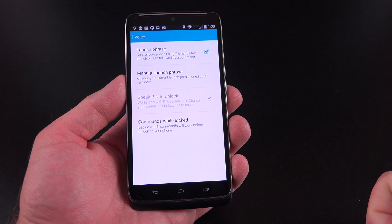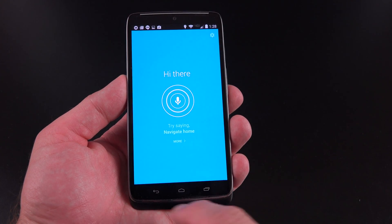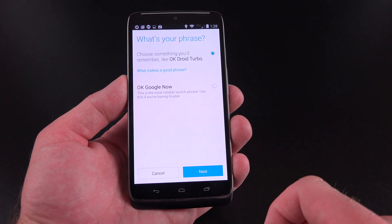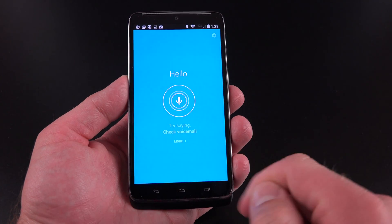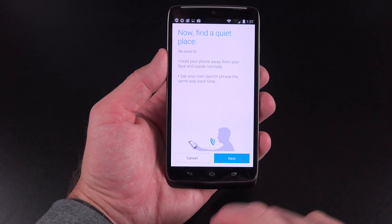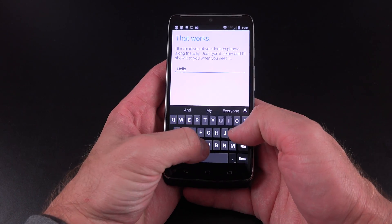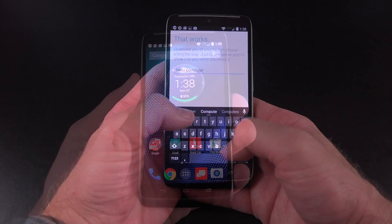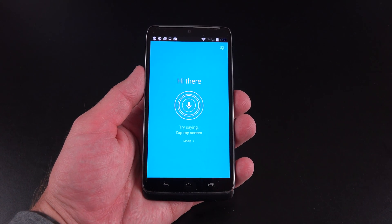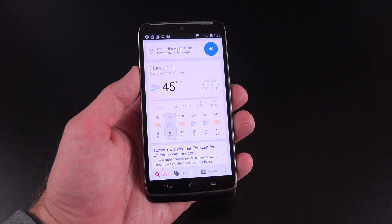Under Voice, you can manage your launch phrase. The default is 'OK Droid Turbo,' but you can change this — you could also use 'OK Google Now.' You can customize the launch phrase; for example, setting it to 'Hello computer.' After training it, you can say 'Hello computer, what's the weather like tomorrow in Chicago?' and it responds: 'Tomorrow's forecast for Chicago is 45 degrees with a chance of showers.'